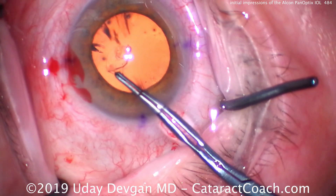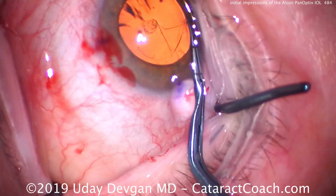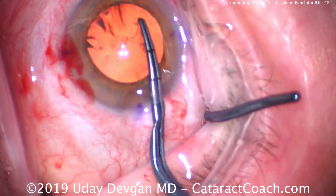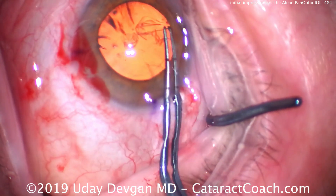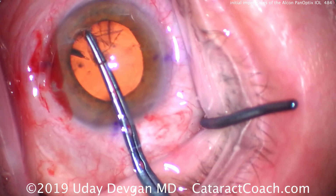It's important to have a good 5 to 5.5 millimeter capsulorrhexis in order to overlap this IOL and hold it in good position, especially with relation to both the toric power at the correct meridian, as well as lining up the central rings of this lens with the patient's visual axis.